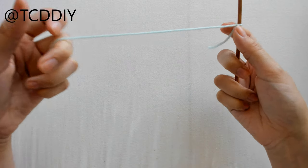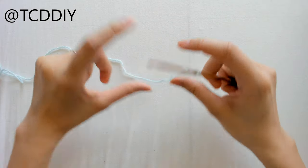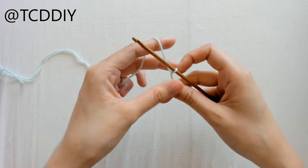Before we start making our chain, we're going to need to measure out an inch underneath our chest, and whatever that measurement is, add an inch. For example, I have 9 inches, so I'm going to make a chain that comes out to 10.